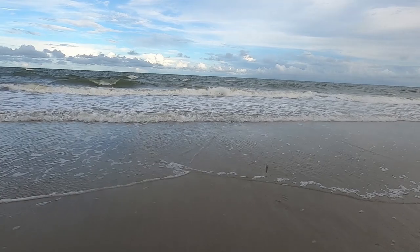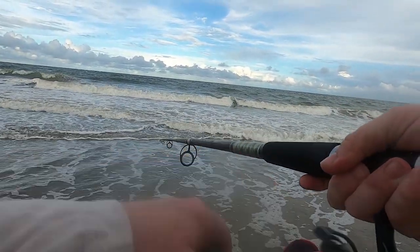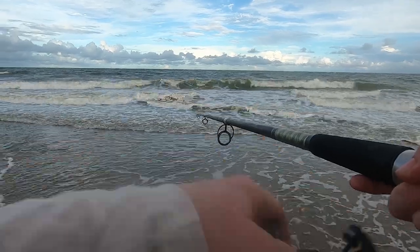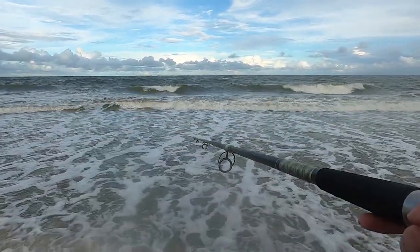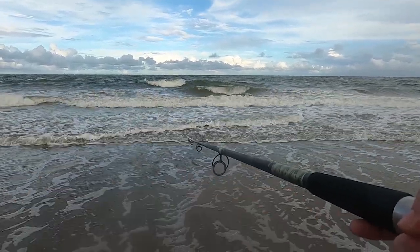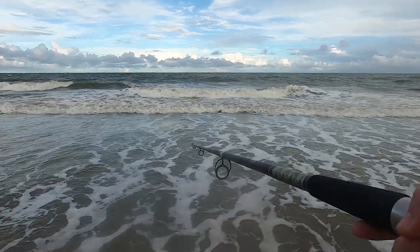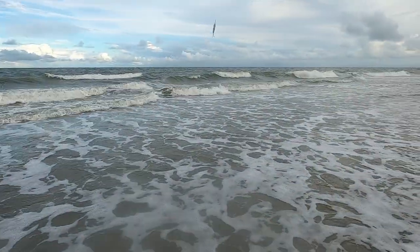I might throw the spoon two or three times real quick just to see if I can hook up to whatever bait was out there, and then we'll be out of here. We'll run this for about a minute or two. If whatever hit that bait was predatory, it should hit a spoon like this. Thank you.